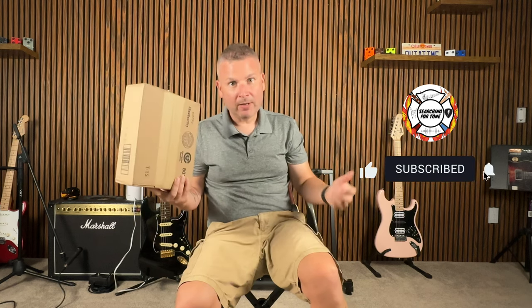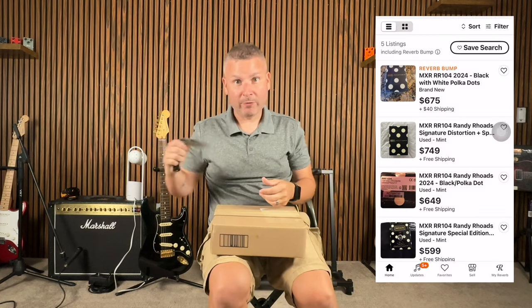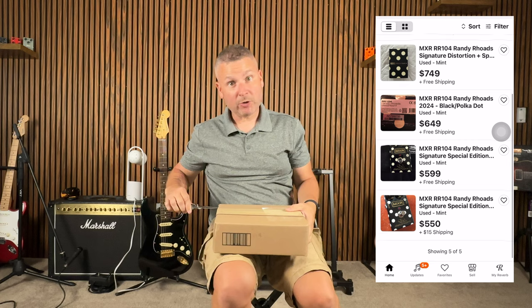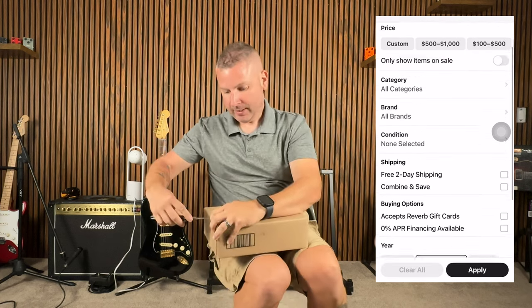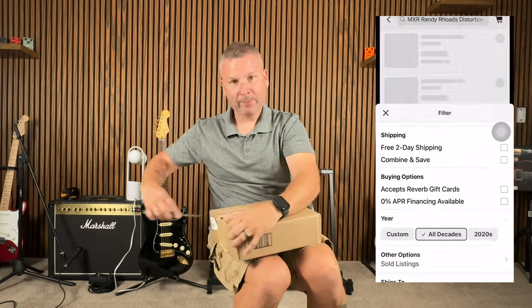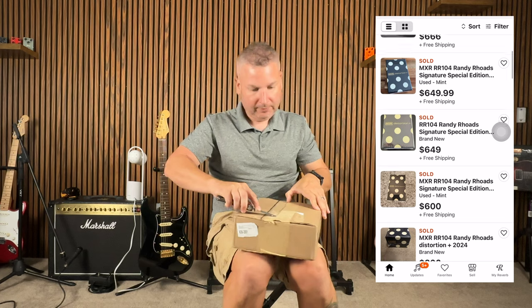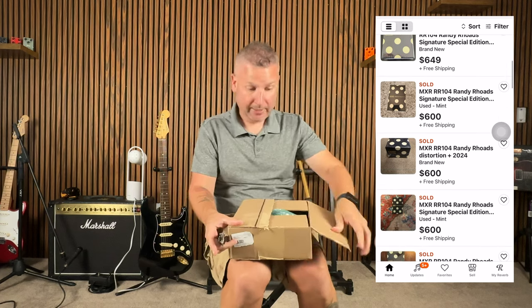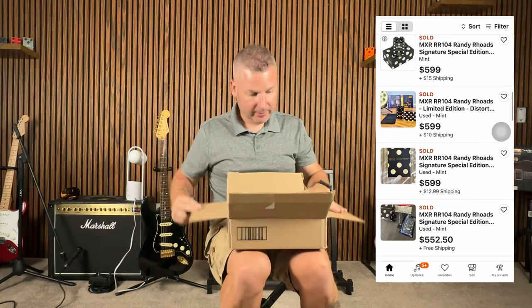But I started looking around and seeing that this limited edition pedal is already being gouged on Reverb, and I'm surprised what it's really going for. They came out about a week ago or so in very limited quantity, and I jumped on it right away. I had planned on doing this as a giveaway anyway, and here it is.